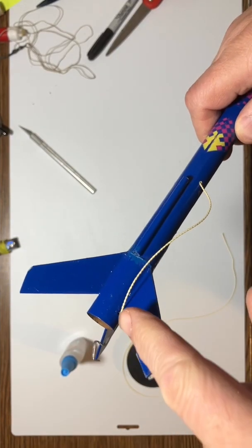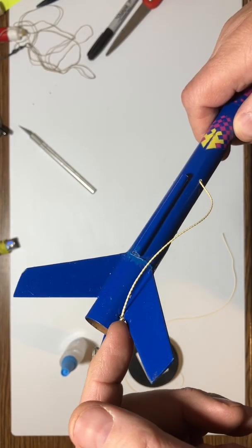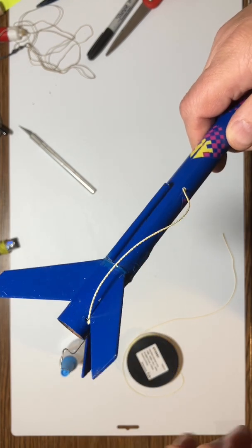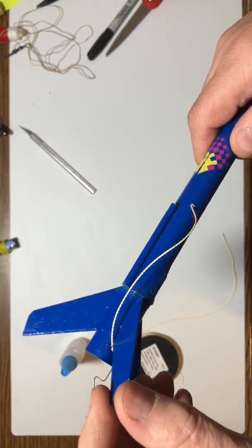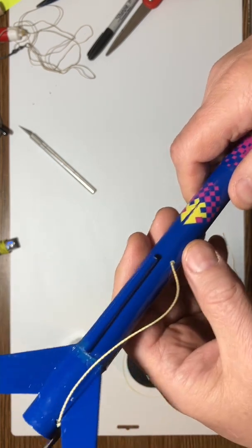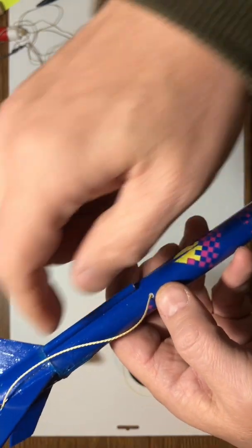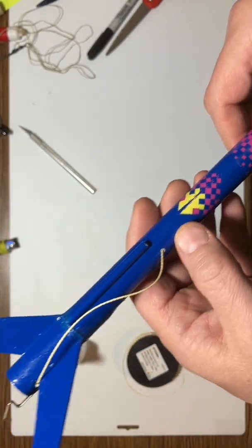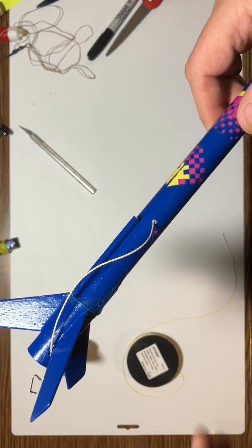I tied a knot at the end of the Kevlar cord and hooked it in back of the fin. I put a very small drop of CA glue there and that'll dry in just a few minutes. That's going to hold the bottom of this Kevlar cord down at this point, and after that's dry I'm just going to pull it tight, run a bead of CA glue along it, and by tomorrow morning it's going to be a nice dry completed rebuild.